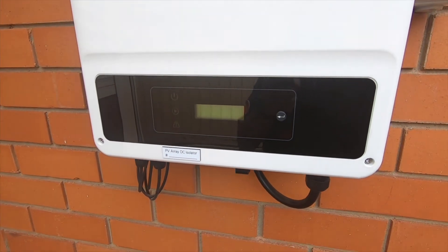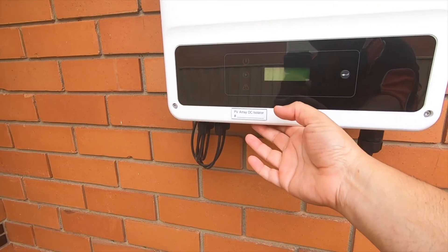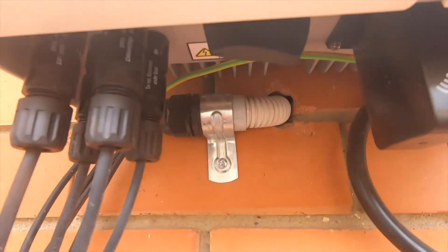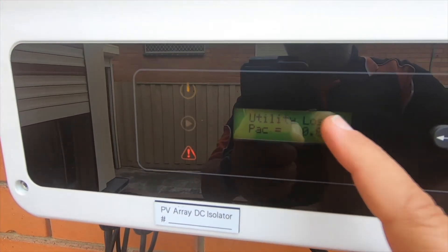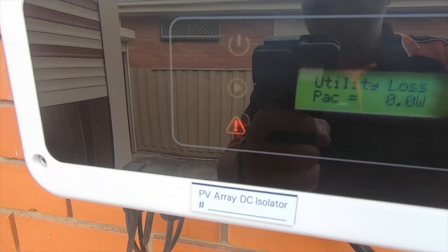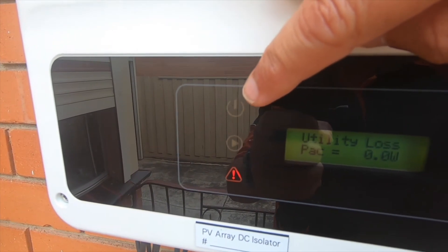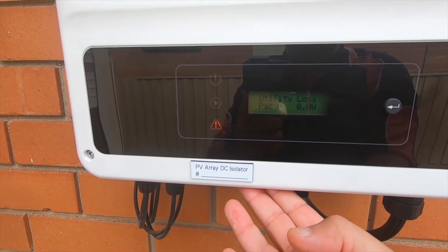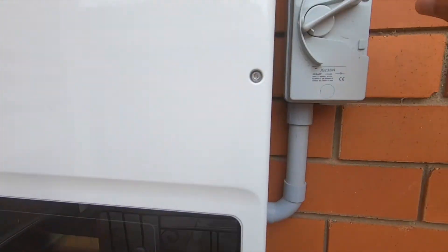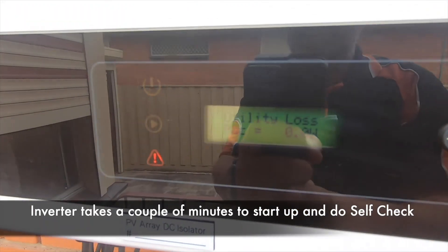Now to turn everything back on, you do the opposite. So basically to turn it off, we turn number one the AC isolator off first, then the PV array DC isolator second. So what we're doing now is the opposite — we'll turn the PV array DC isolator on first. You can see a little green light flashing. Now it says 'utility loss' because we haven't started everything up just yet. That light there is blinking — basically the Wi-Fi, so it's trying to connect to the modem inside the house. It says 'utility loss' because we haven't actually turned everything on yet. So you turn the PV array DC isolator on first, and then the AC isolator. Now it may take a minute or two.